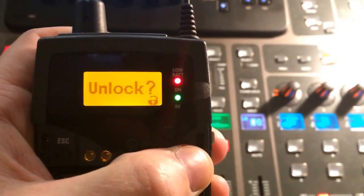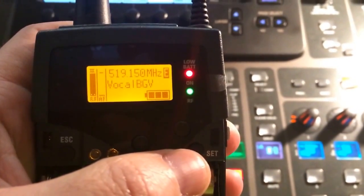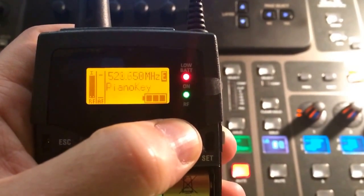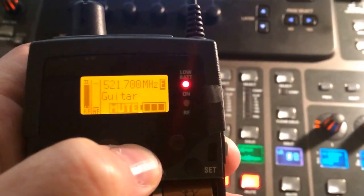I'm going to unlock this, and you'll notice right now it's on vocal background. I push up — there's a vocal lead, piano key, guitar, drums and bass. So that's that.